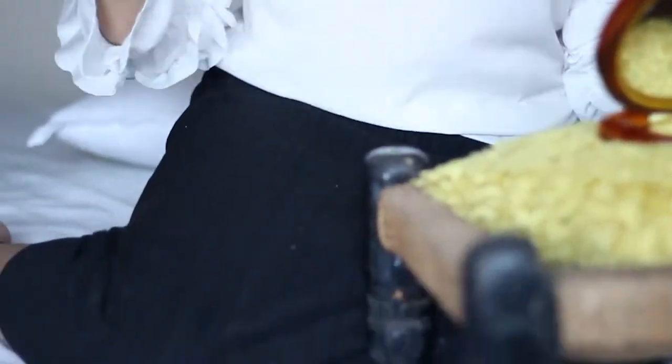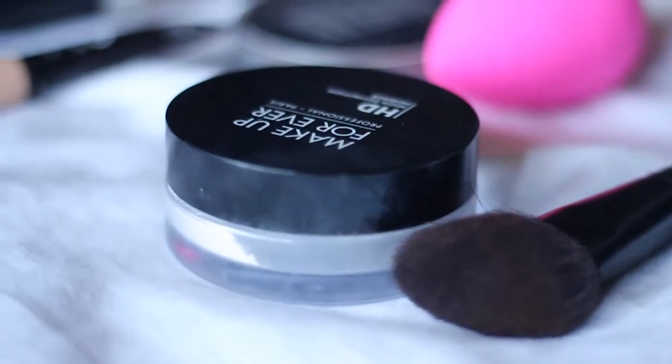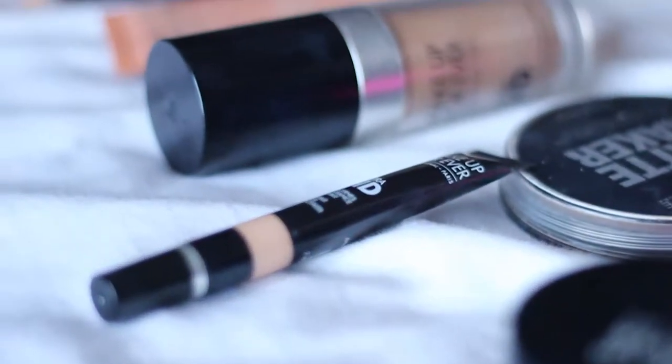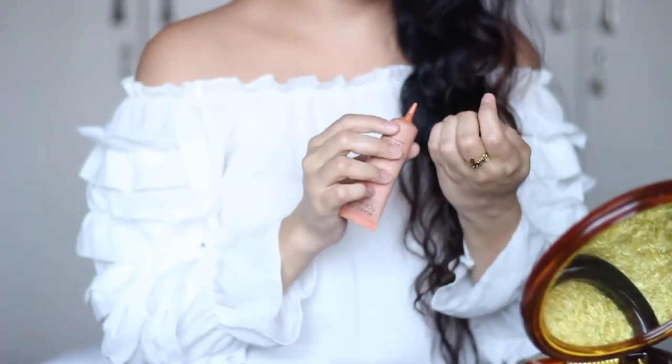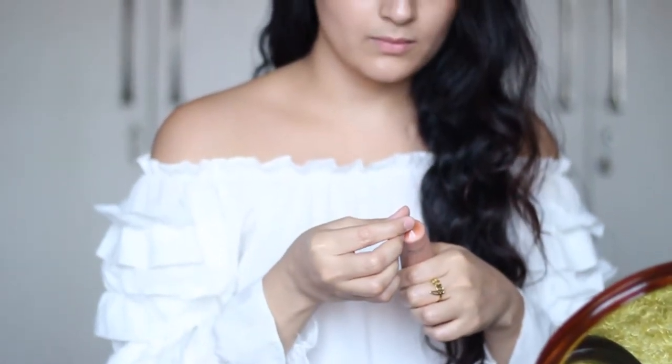Hi guys! I'm sure just like me, a lot of you face the same problem of dark circles. For everybody who asked me, this is how I conceal mine. I always begin with the orange Makeup Forever Radiant Primer, which works